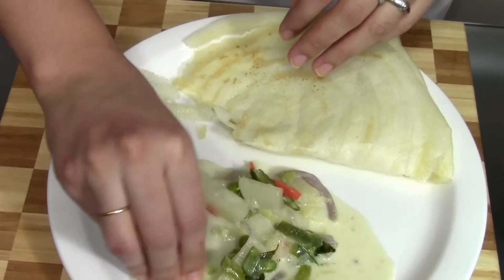One crispy dosa — dunk it in the stew — and this is one hell of a plate, food heaven! Please do try this and let me know how you like it in the comment section below. And if you haven't already, please do subscribe to my channel. Thank you!